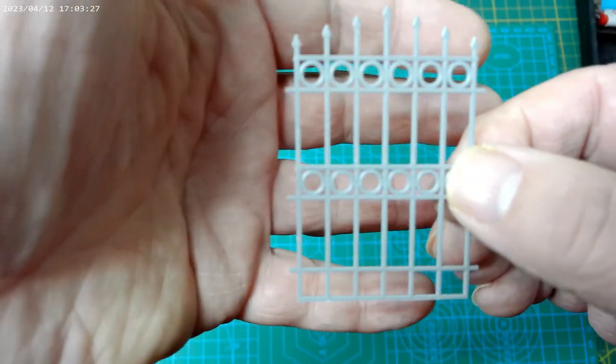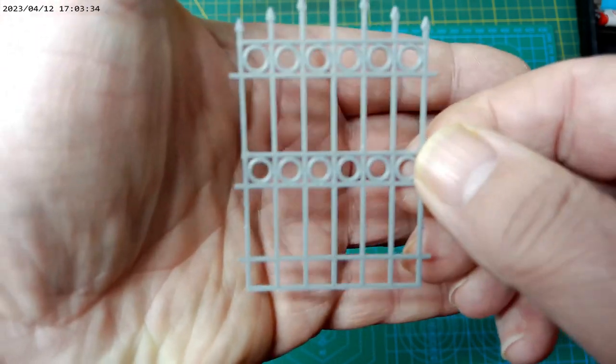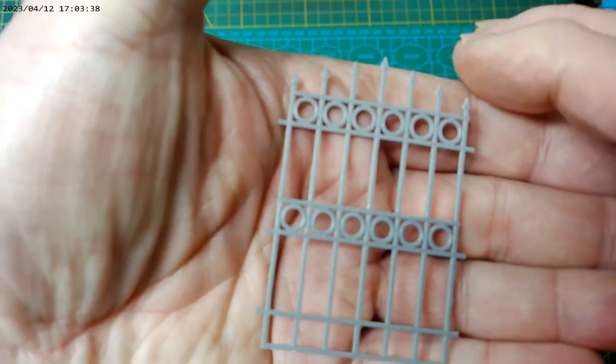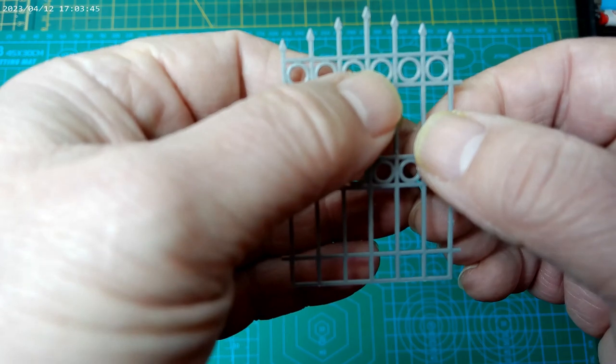That'll be the gate between the two walls. I'll show you this when it's in situ — it should be some fun scratch-building hinges and whatnot.